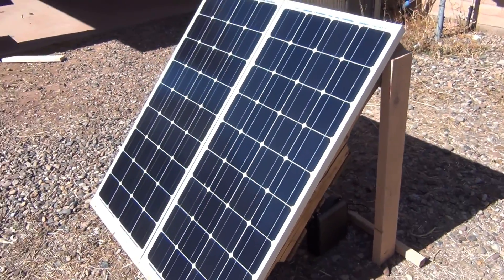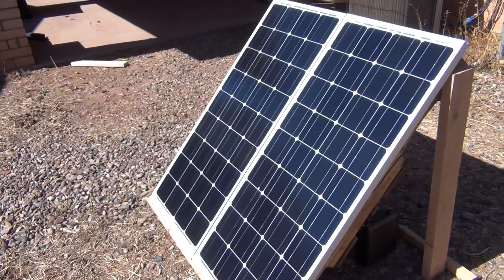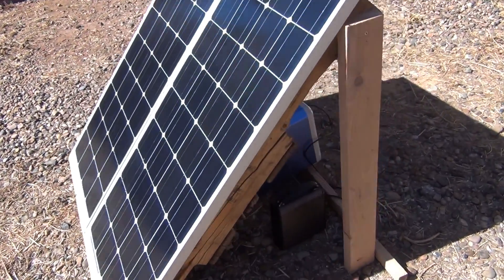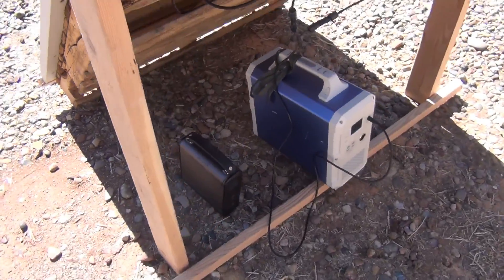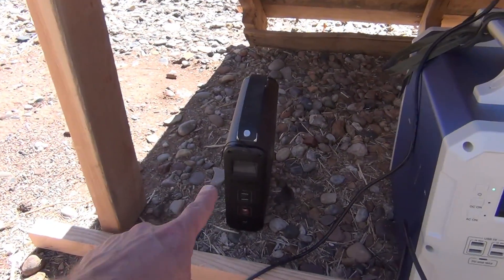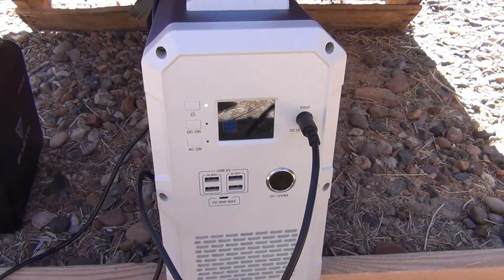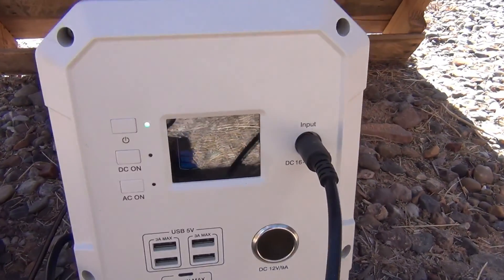It does a fantastic job of charging my Blue Eddy. Now the smaller Blue Eddy — it's not going to work; the voltage is too high for it. But absolutely fantastic.